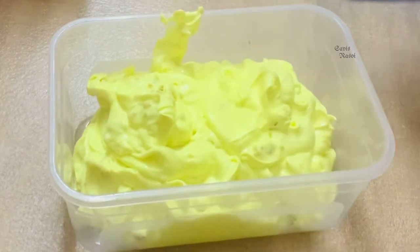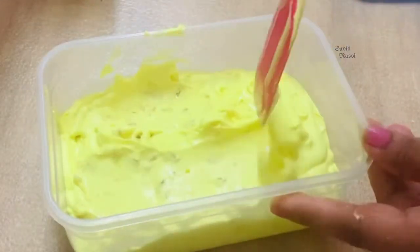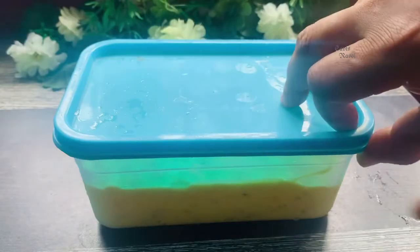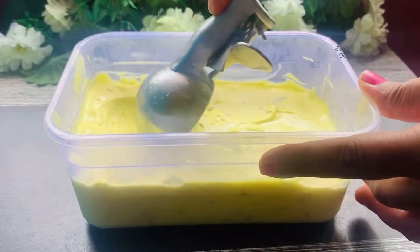Overnight freeze. Butterscotch ice cream is ready. Scoop and serve.